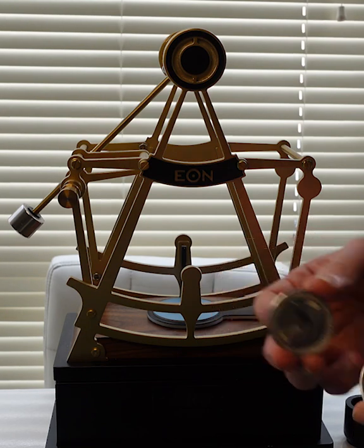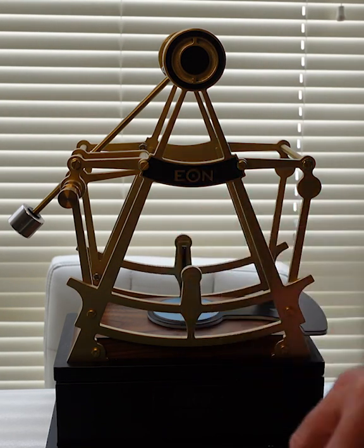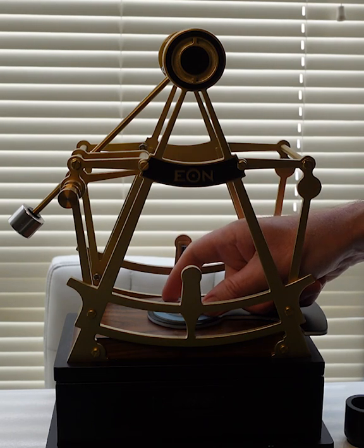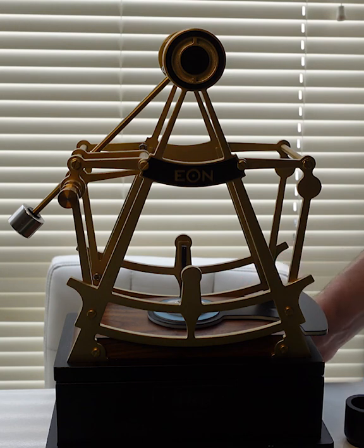Silver is the most conductive metal, followed by copper, followed by gold. So using a magnet to pass over a silver coin, essentially the silver coin will slow down the magnet as it moves over the coin.